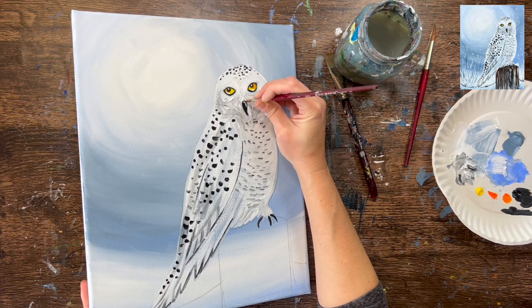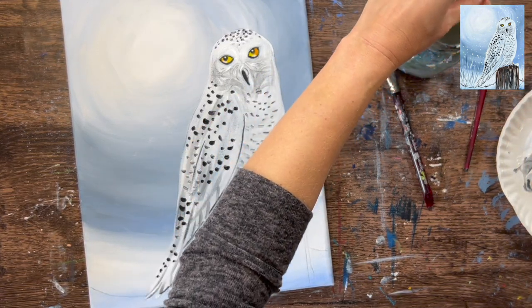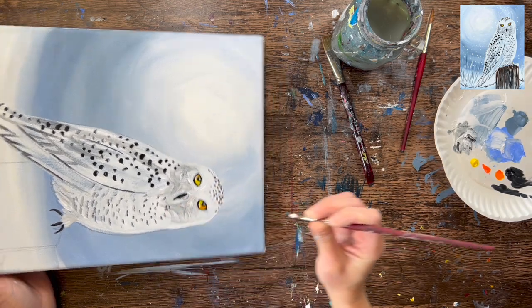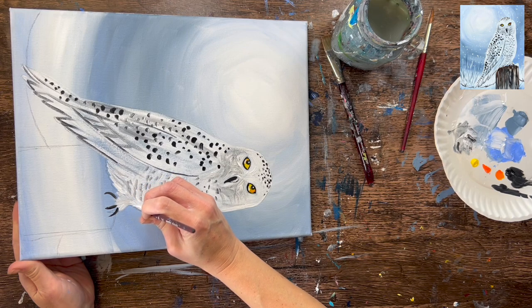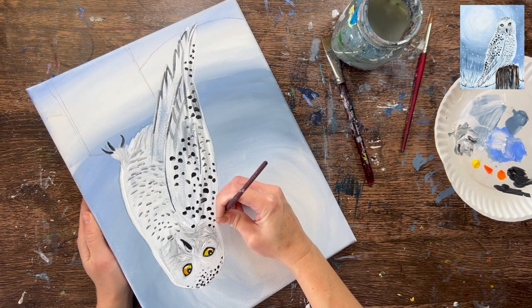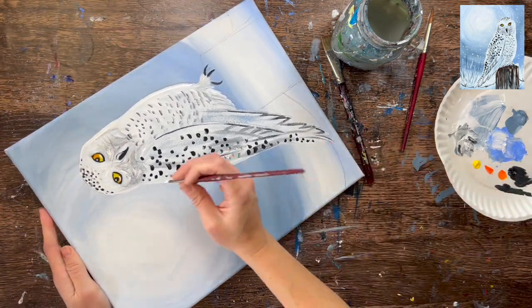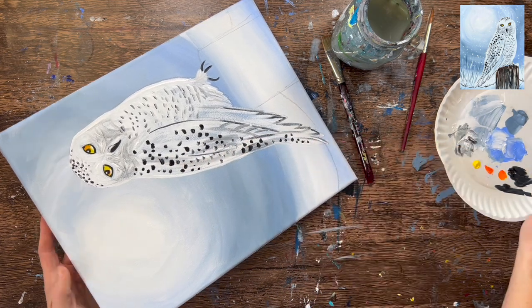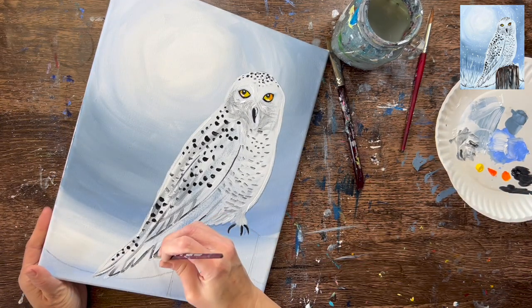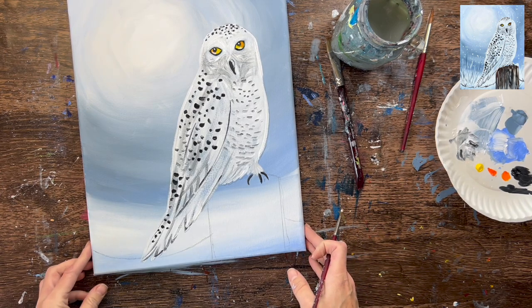Add a little white highlight on the upper right part of the beak. Then take the four round brush with pure solid white and outline the edge of the owl — paying attention to where the pencil line is and covering any remaining pencil lines with white. Make sure the edge of the owl is nice and sharp and defined with no gray showing on the outside edge. Just outlining the outer parts that overlap the sky area — I didn't outline the entire owl.